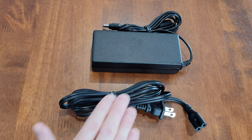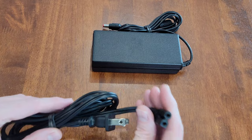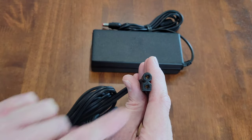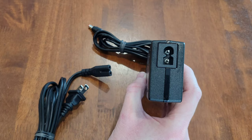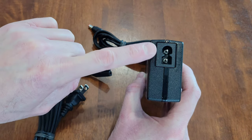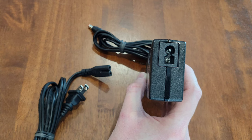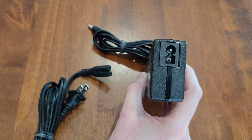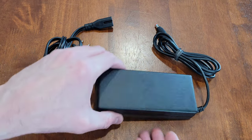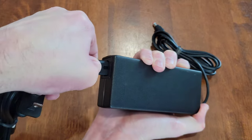In case the power cord was not attached, I'll show you how. If you look at the end of the power cord, one side is rounded and one side is square. The port on the rectangle matches this shape. Just make sure you plug the power cord in the correct orientation and push it all the way in.